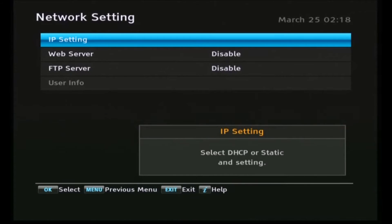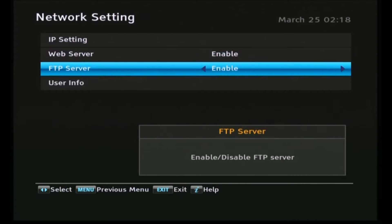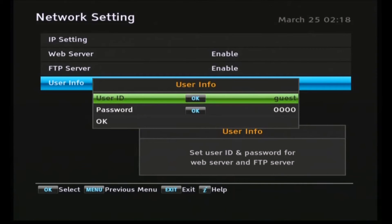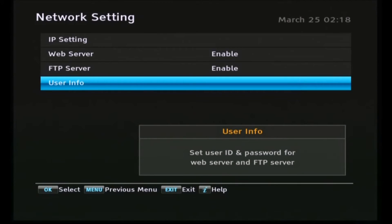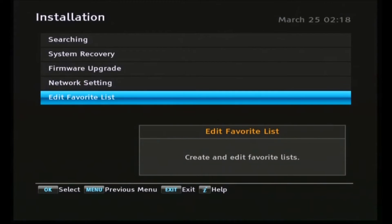The last thing here is to enable the web server — just highlight that and press the right arrow button. Same with the FTP server. In the user info, the default Topfield PIN code is 0000 as you'll see there, and the user ID is 'guest'. Make a note of those as well as the IP address 192.168.1.89 — we'll need that later. I just noticed the time settings still seem to be wrong, so we'd better go and fix that.